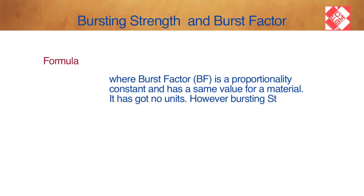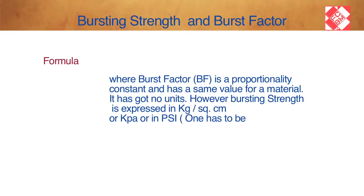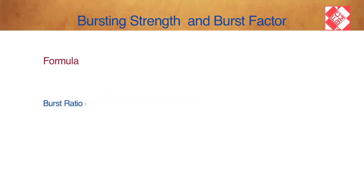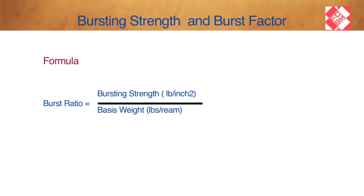Bursting strength is expressed in kilogram per square centimeter, kilopascal, or pound per square inch — one unit must be selected. Burst Index equals burst strength in kilogram per square centimeter divided by grammage in gram per meter square. Burst Factor equals bursting strength in gram per centimeter square divided by grammage in gram per meter square. Burst Ratio equals bursting strength in gram per inch square divided by grammage in gram per gram.